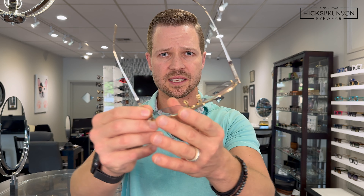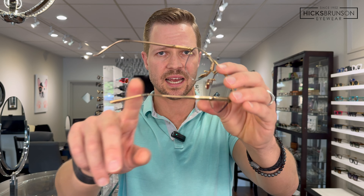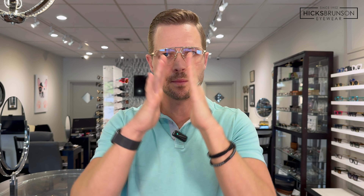Pretty much every Leisure Society frame has a spring hinge and a nice smooth, polished titanium temple all the way to the tip, so they go on nice and smooth. The sizing on this one is a 58 eye size, only a 12 millimeter bridge, and a 145 millimeter temple length. A 58 eye size seems like a bigger eye size, but the 12 millimeter bridge brings those lenses a little closer together.